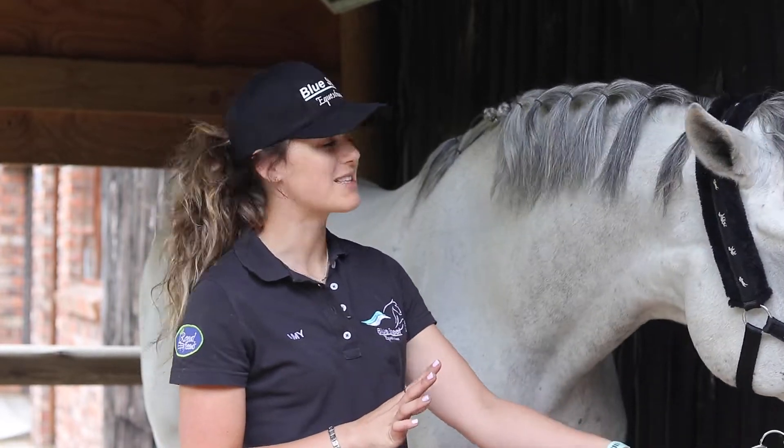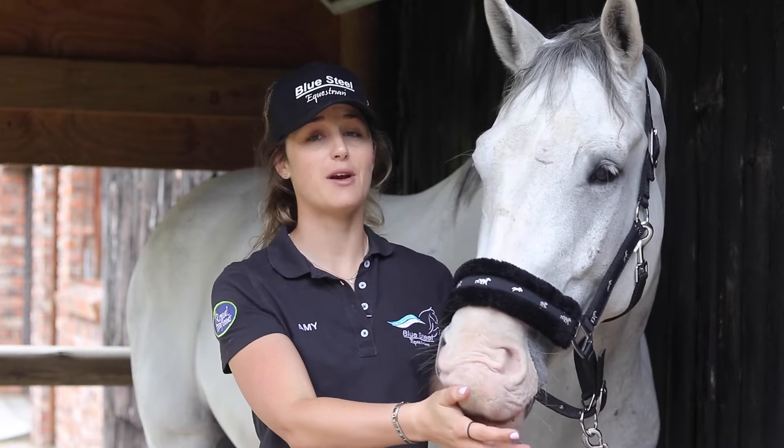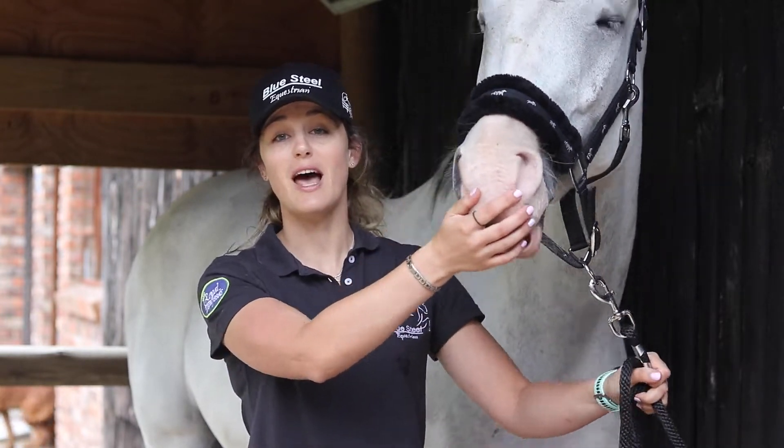So that is how you plait a mane. We only did two plaits today — one with water and one with gel — so you can choose whichever you prefer. I personally prefer the gel. We have some really awesome plaiting equipment in the shop, so you can shop online at www.blue-steel.co.za or you can pop into our retail store.